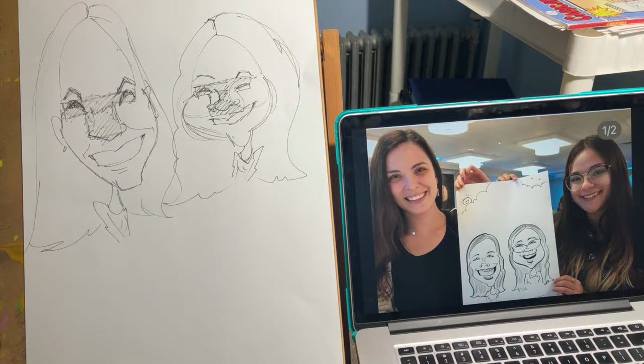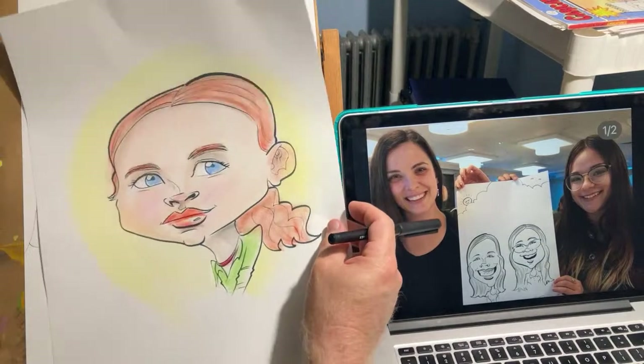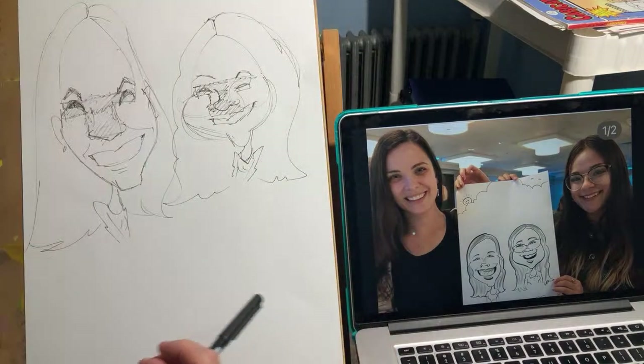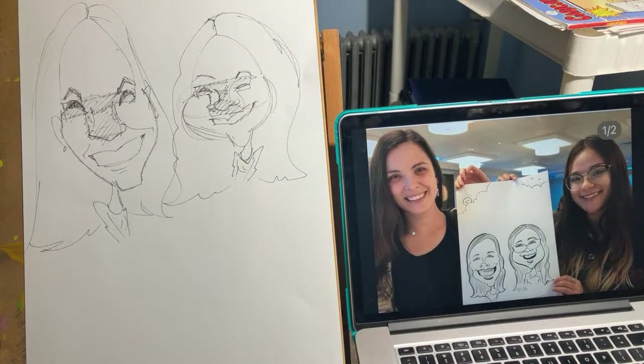Thanks so much, guys! Here's our Sadie Sink drawing for Danny Aguilar — that was a request, that's for you brother. Always check me out at wackicaricatures.com — click like, thumbs up, comment, subscribe. Thank you!